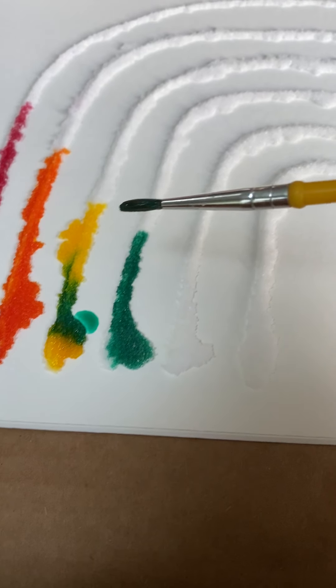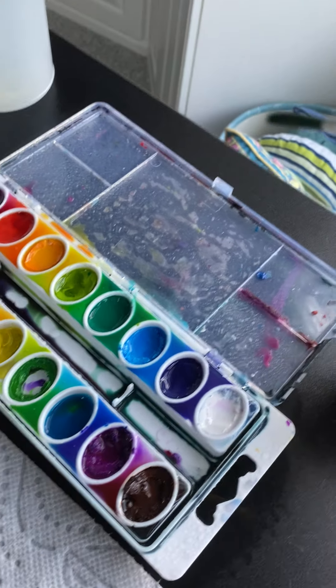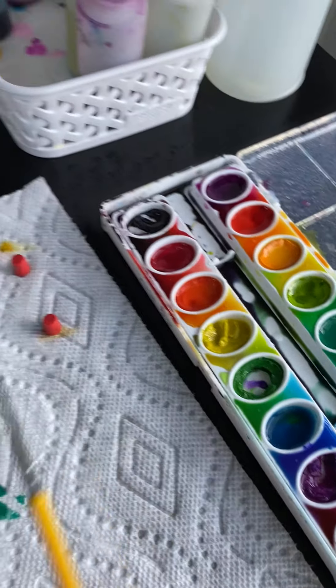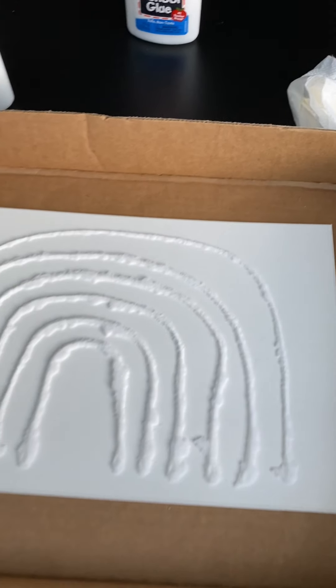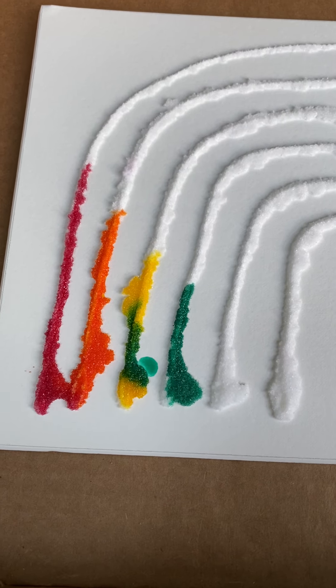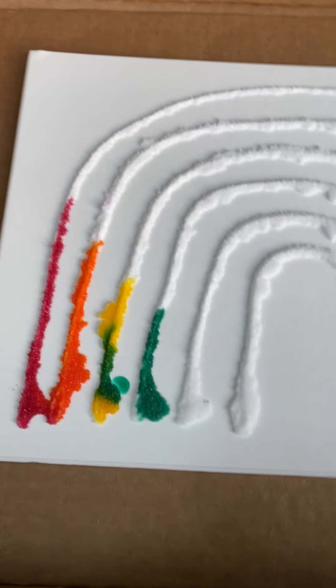Now remember, if you're going to change colors and you're doing your brush, you've got to rinse it out — I don't have water right here — so you want to rinse it out, dry it out, and then go with another color. I hope you have so much fun doing this activity. I love doing this. Bye! Happy painting.